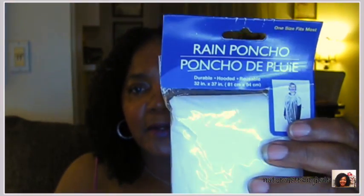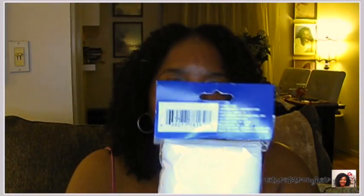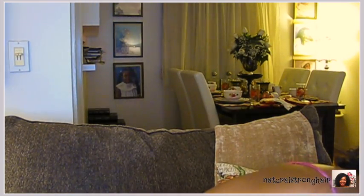Rain ponchos — I started using henna on my hair again and I wanted to keep the bathroom neat and not get stuff all over my clothes. I thought this might be perfect to protect my shirts. And for you curl friends out there, I have a little henna trick that I'm going to show you in an upcoming video.